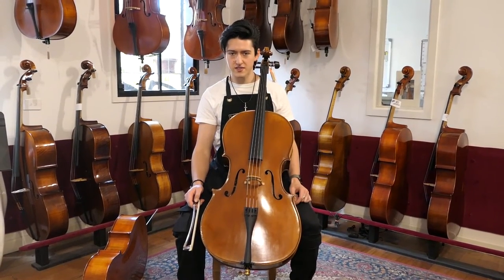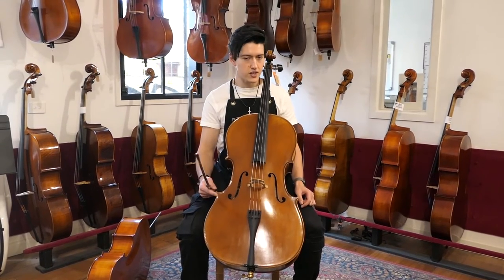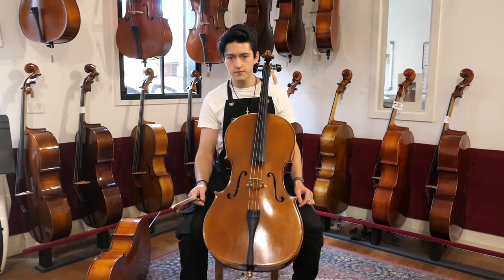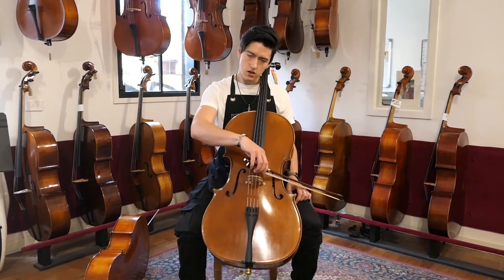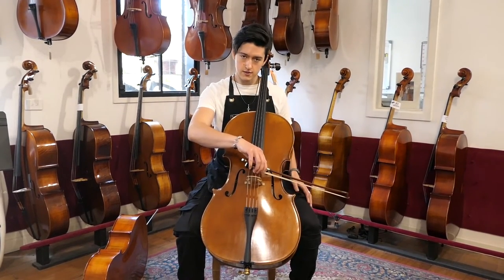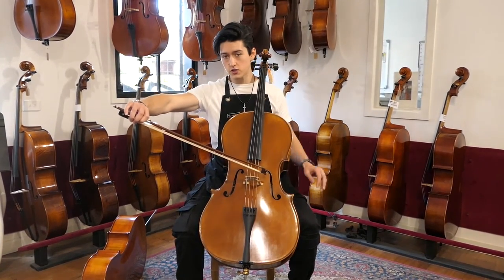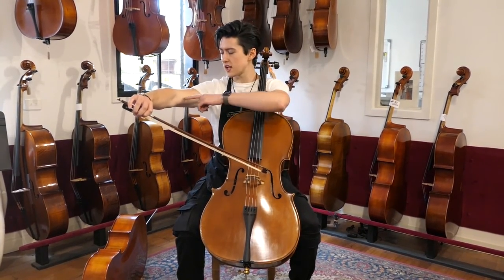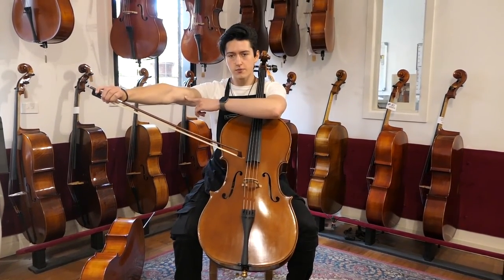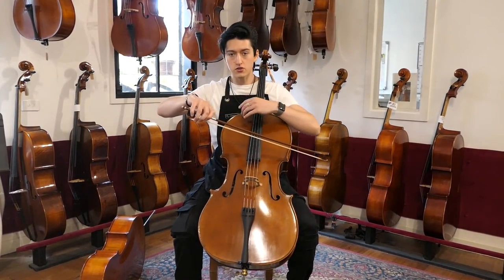First, the bow test. It's important to make sure that you have the right bow to go with your cello. This is a full size cello so it requires a full size bow. Once you have the right size bow, put it on the heel on the A string and extend all the way to the tip of your bow, like this. What you want to do is check your elbow — you can see it's slightly bent here. This is good. If my arm was fully extended, it means the cello and bow are too big. On the other hand, if I'm too bent, it means it's too small.